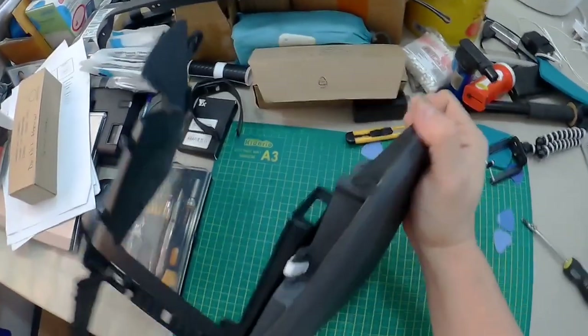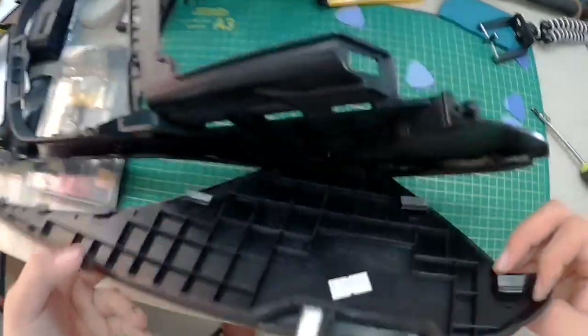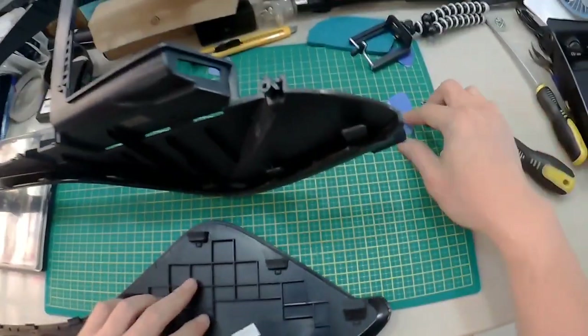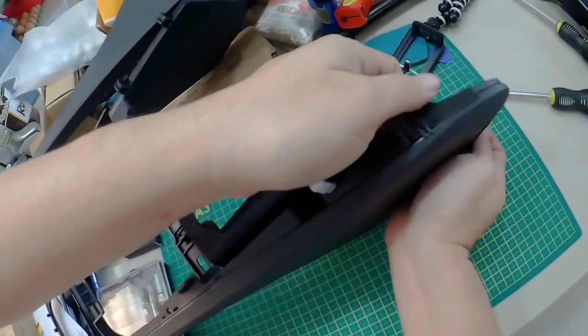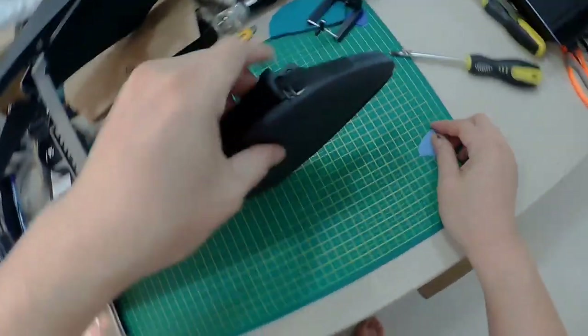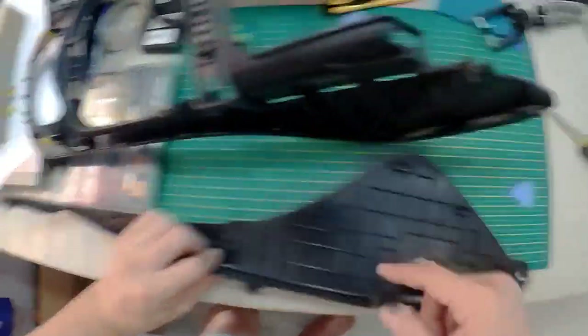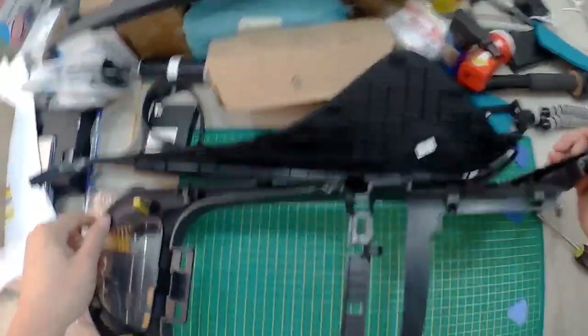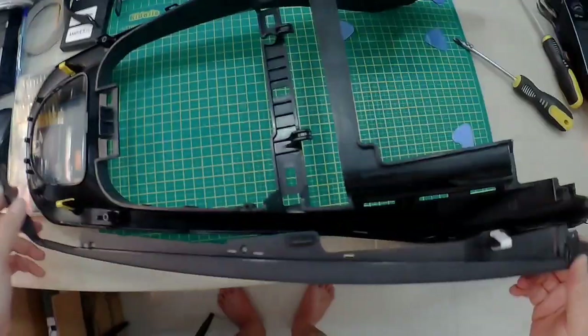The hardest part is right here. Once it's out, nothing breaks — it's just the clips between these two pieces. That's why you need a guitar pick. Push along and while pushing, pull slightly upward. Push slowly along the edge — there are a few clip points here. The part making the noise is between these two pieces.